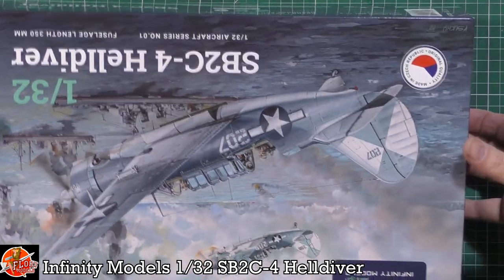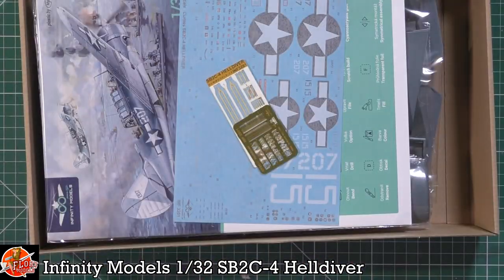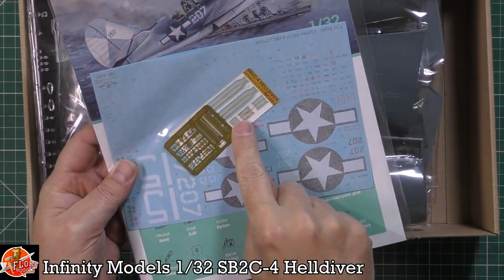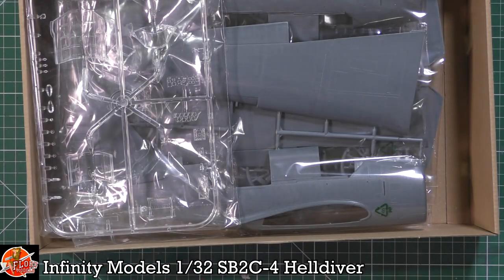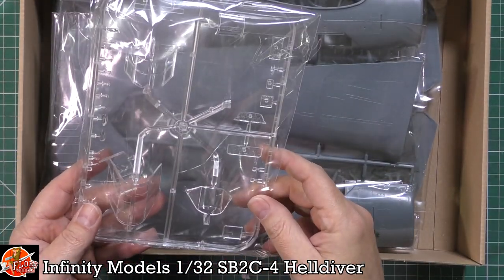Inside the box we're greeted by a very nice instruction book, which is really nice. We've got HGW harnesses in here, a little bit of photo etch as well — straight off the bat, that's a very welcome sight. And instead of being greeted by a box of resin, we've actually got some plastic.